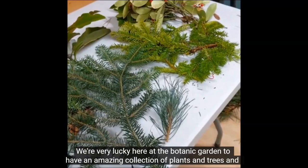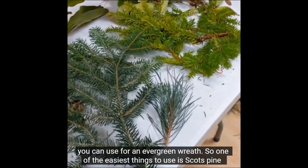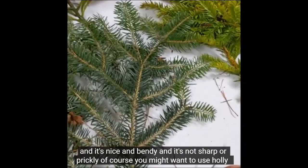We're very lucky here at the botanic garden to have an amazing collection of plants and trees. We've harvested a few of these to show you the different materials that you can use for an evergreen wreath. One of the easiest things to use is Scots pine — it's nice and bendy and it's not sharp or prickly.